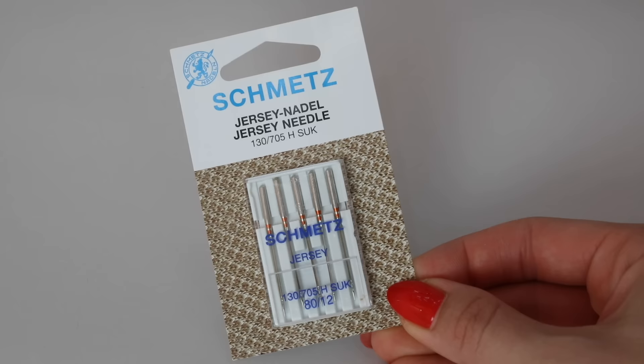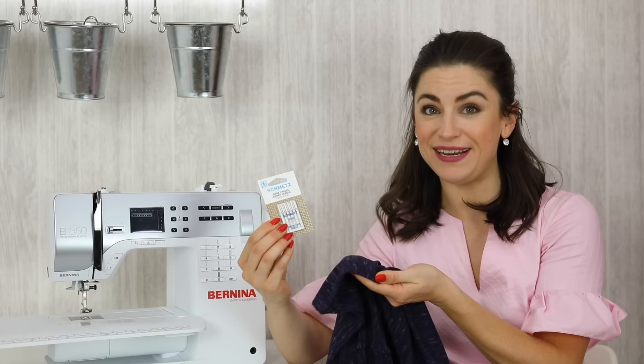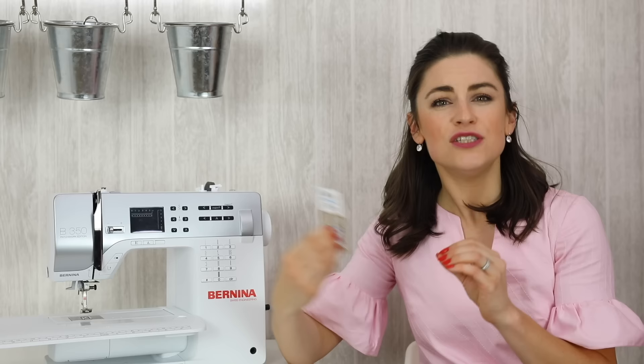Jersey needles are sometimes called ballpoint. The main difference is that the point of the needle is a ballpoint rather than the sharp point you'll find on a universal needle. If you were to sew a knit with a universal needle, the point might actually catch the knit. Fabrics knitted very tightly together can have the universal needle accidentally cut the knit, and when the fabric stretches you could find a hole appearing — almost running like a pair of tights.